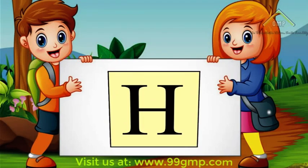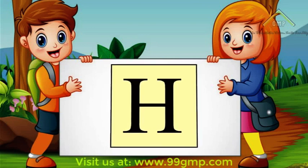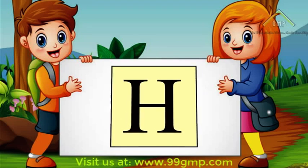Hi kids! Welcome to the classroom. Let's learn how to write the letter H. We'll start with uppercase, or big H.